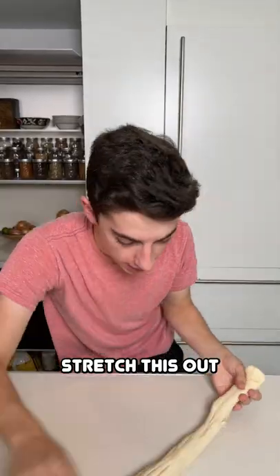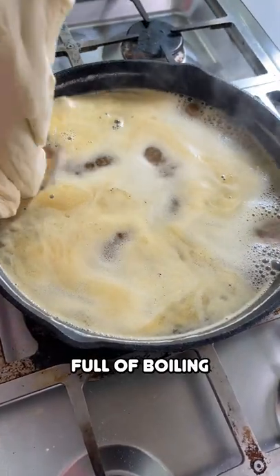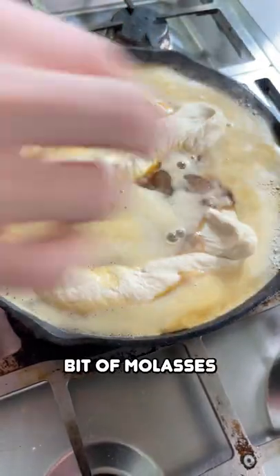Let this rise for an hour, then stretch it out and twist it around. Prepare a large pot full of boiling water with baking soda and a little bit of molasses.